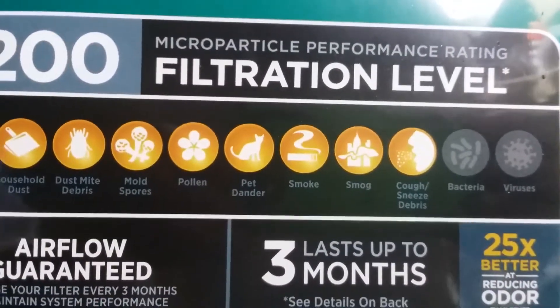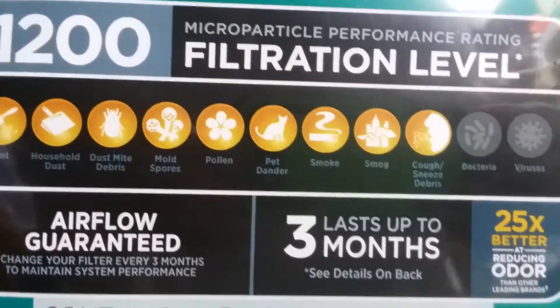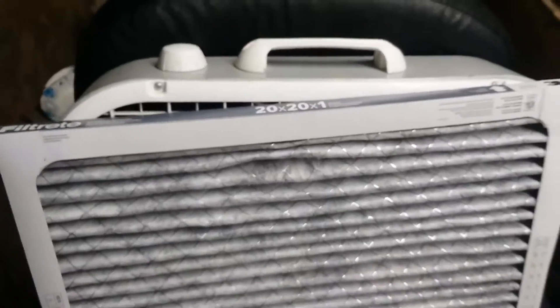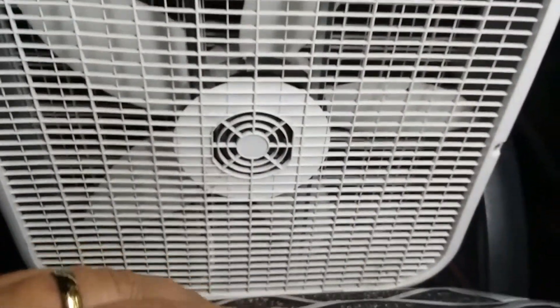So this is not a junky filter. The next part you need is a 20-inch by 20-inch box fan and a roll of duct tape. Box fans are about 20 bucks — you can get them anywhere.